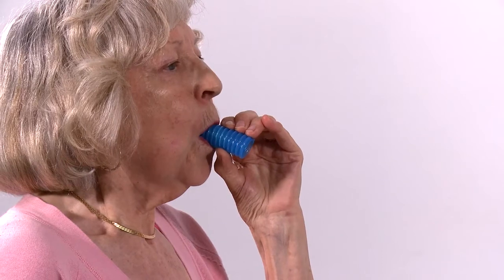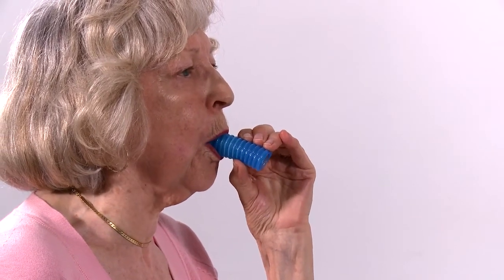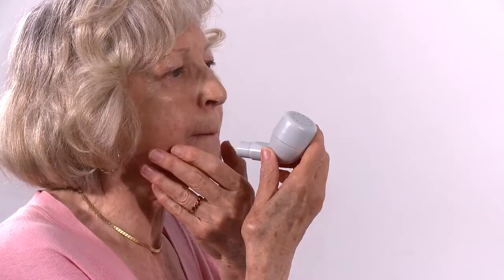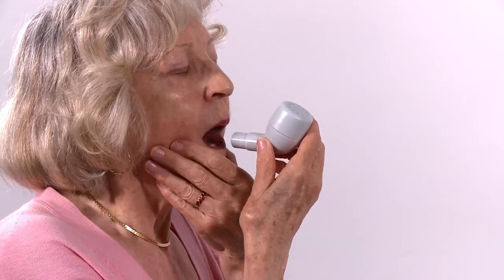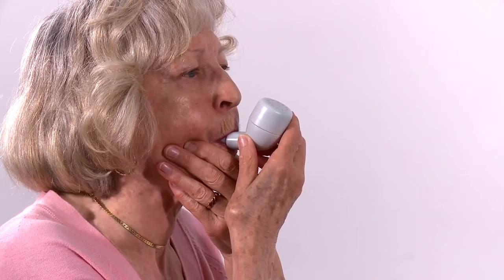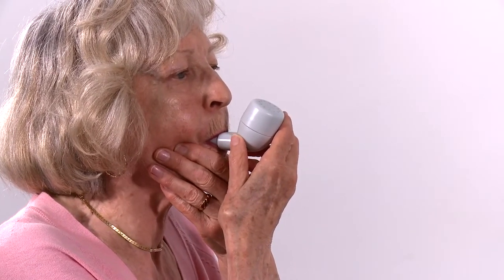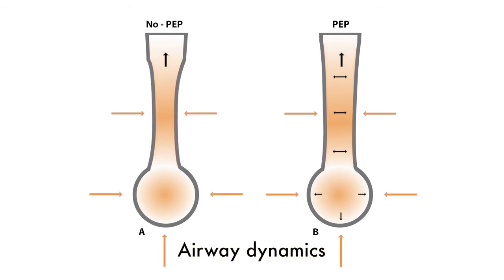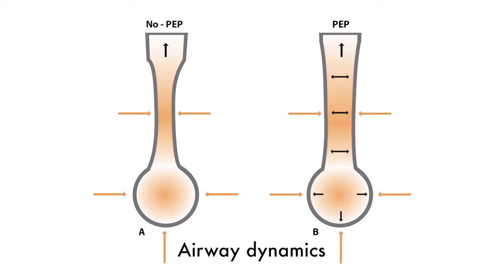With more advanced disease and unstable airways, expiratory force may need to be very gentle. When huffing is used with positive expiratory pressure devices, it may be beneficial to huff through the device, particularly when the airways are unstable, as this will splint the airways and enable more expiratory force, airflow, and movement of sputum.